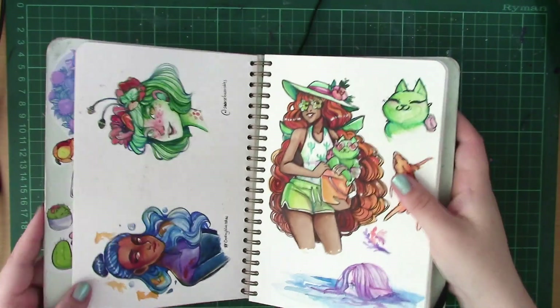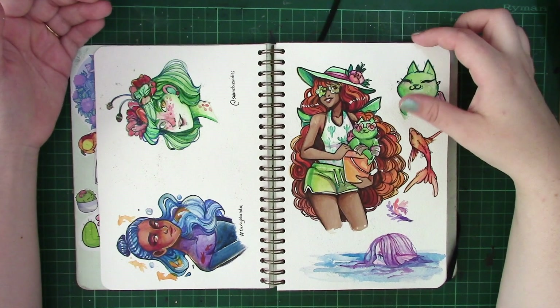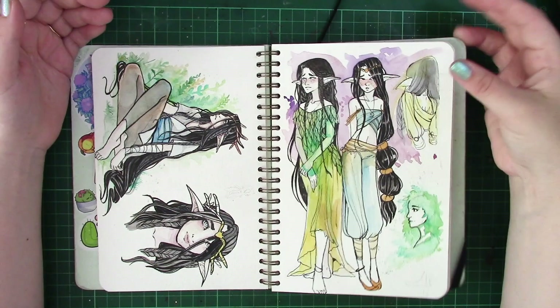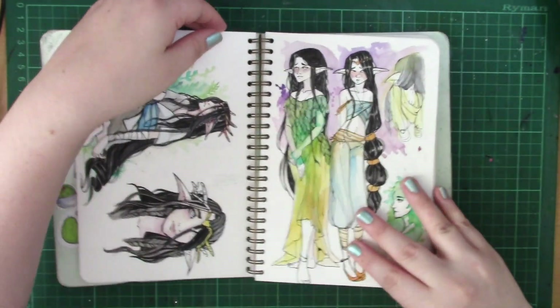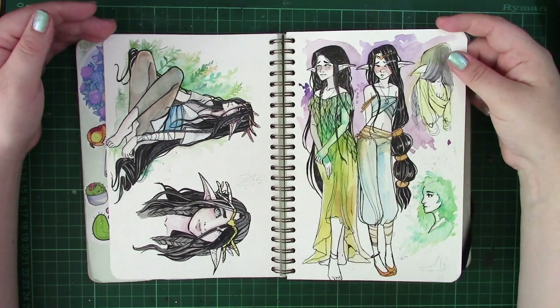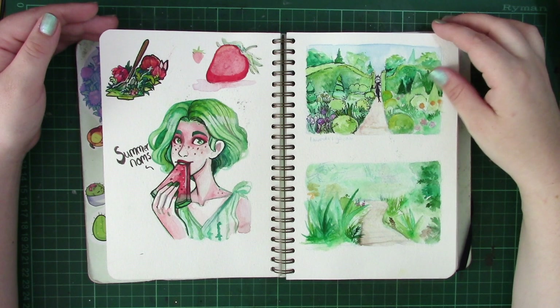So there are some concept pieces in here that you may have seen before on my Instagram or Twitter. There are some Draw This In Your Style pieces, some fun summer concepts for my characters, some D&D character designs — and in particular this one, Zilla, my D&D character, well one of my D&D characters, my little druid. I absolutely adore her, she's my beanpole, as well as concepts for future art pieces.